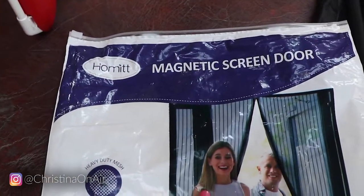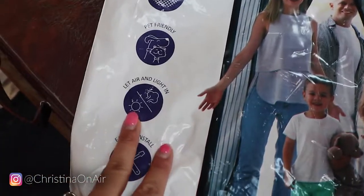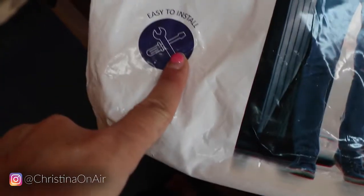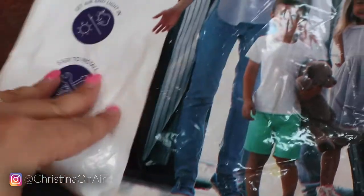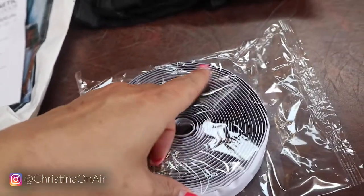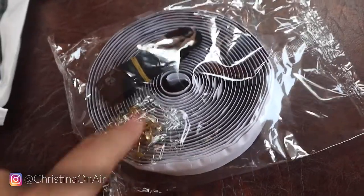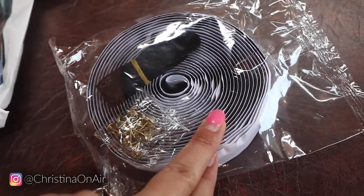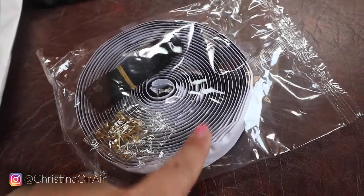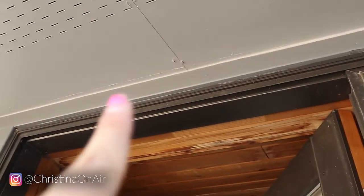Here's the magnetic screen door from Amazon that I'm going to be installing today. It's pet friendly, lets air and light in, and it says it's easy to install — so we'll see. I know my friend has one and she said it was pretty easy. She ended up using just the adhesive Velcro. She's in an apartment so I don't know if that damaged anything. It says to use the adhesive Velcro piece if you have metal door frames, but if you have wood, use the push pins it comes with. And here outside it's wood, so I'll be pinning it right there.